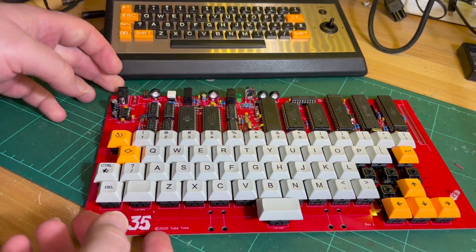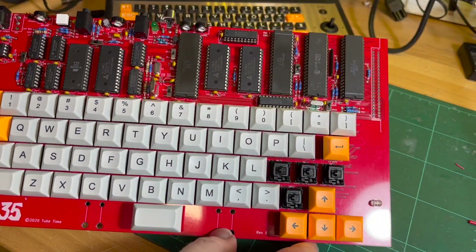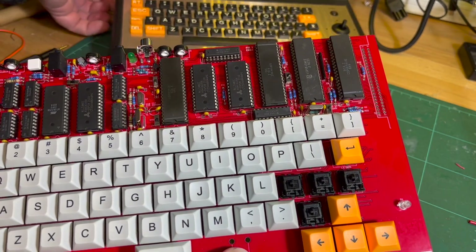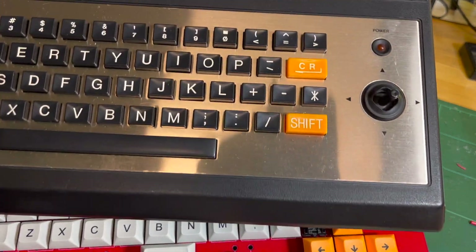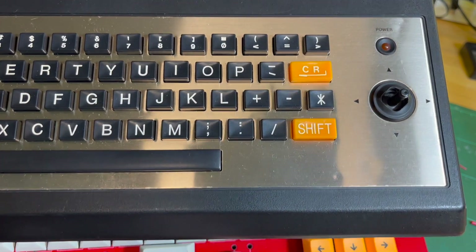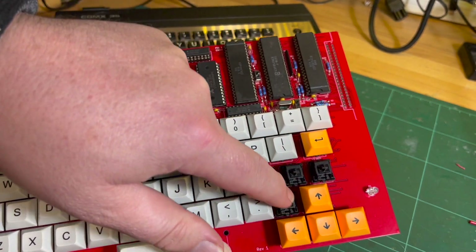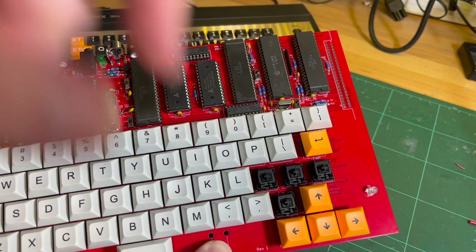I haven't really finished the keyboard yet. If you look on the original ComX 35, just above the shift you've got your plus, minus, multiplication, and division - so you can get some of those keys. I'm thinking I might do that.